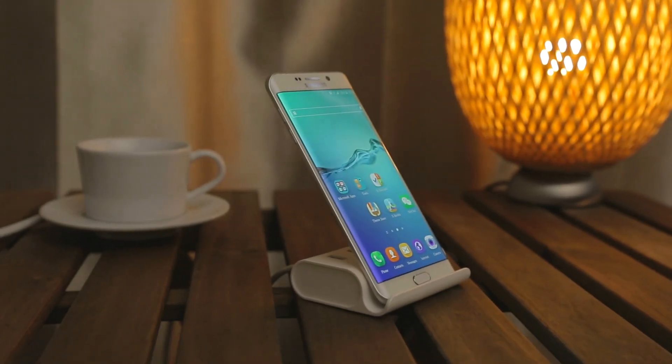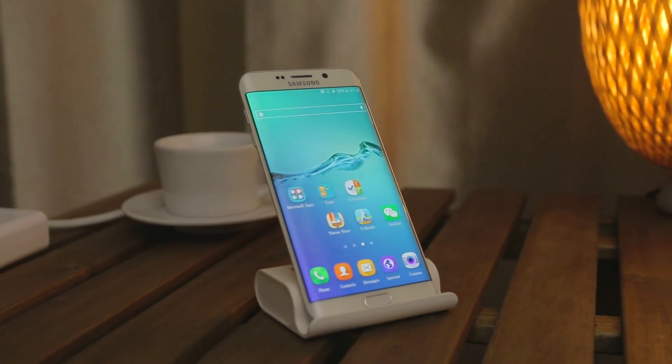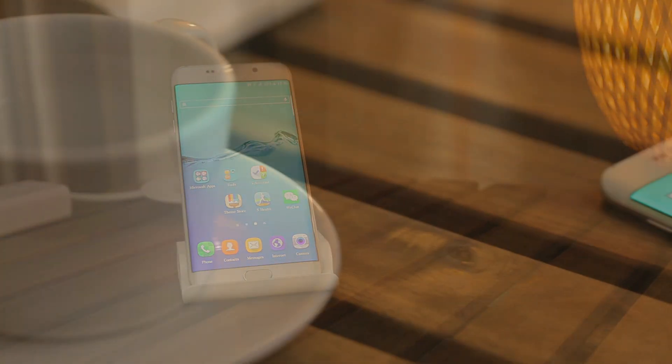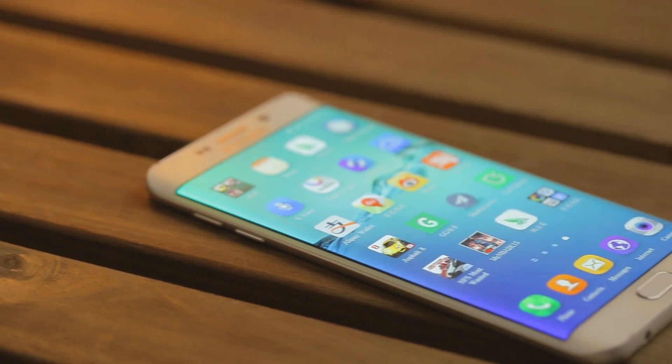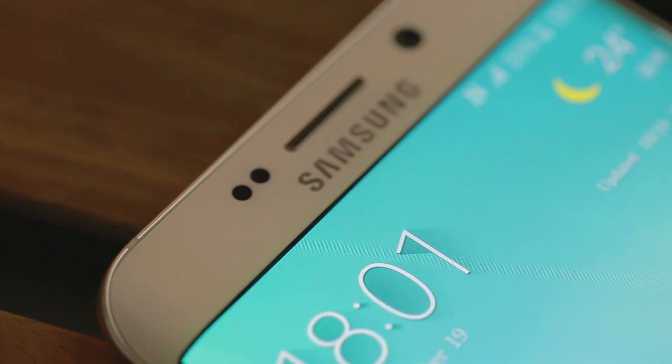Hi YouTube, today we got our hands on this Samsung Galaxy S6 Edge Plus. You might think we are going to do a full review of this phone — no, we are not going to do that. Today we are going to do some OTG on-the-go tests on this phone. So let's get started.